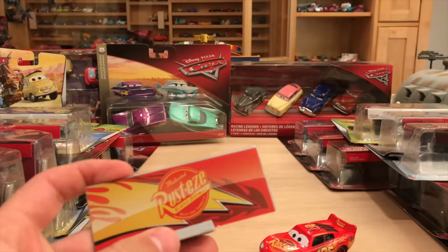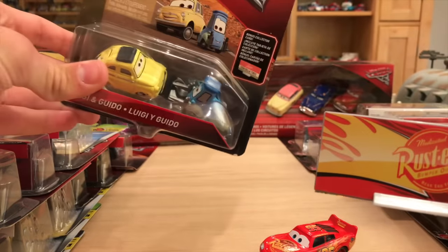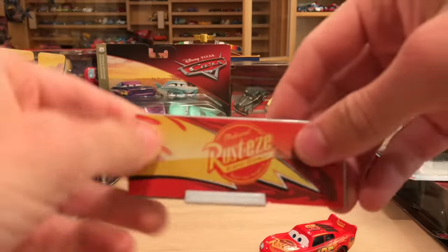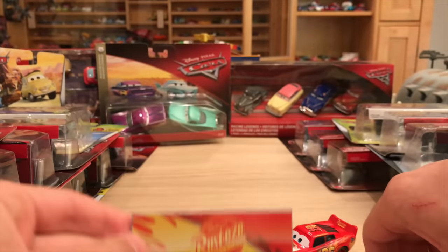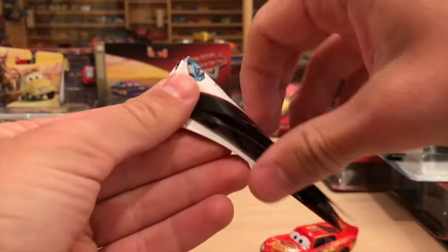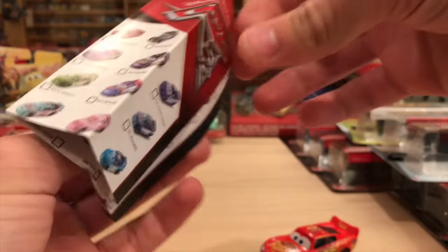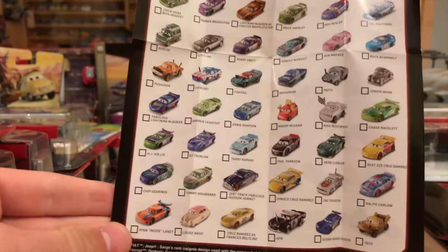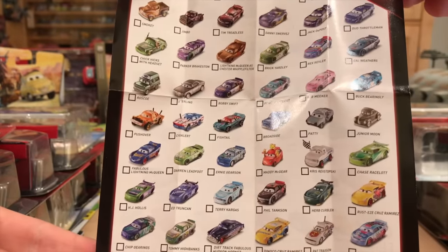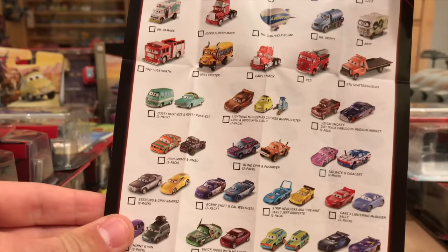For Cruz I didn't have that variant so it's okay, but for McQueen here and Luigi and Guido and more, I already have them loose and we're just opening them to get the collector card. I bought extras just for this purpose, and the mini poster shows all the 2017 mainline releases, which is actually pretty nice. Even on the back you have deluxe and two-packs.